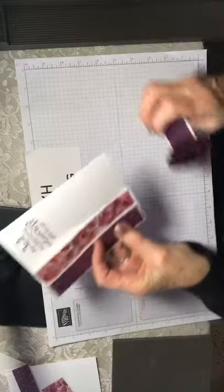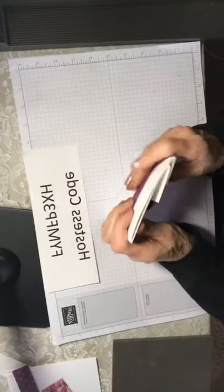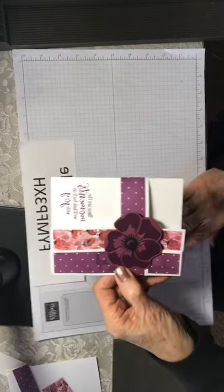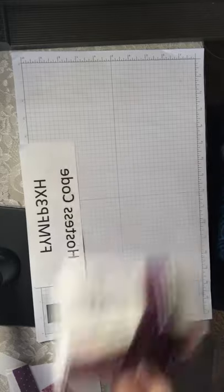So this is the card we're going to design. This is my favorite stamp set and bundle, so I'm very excited that it's probably going to be in the next catalog.